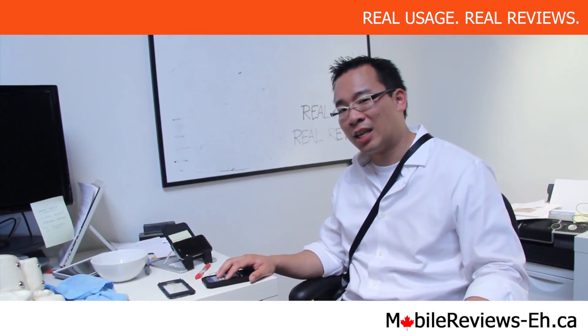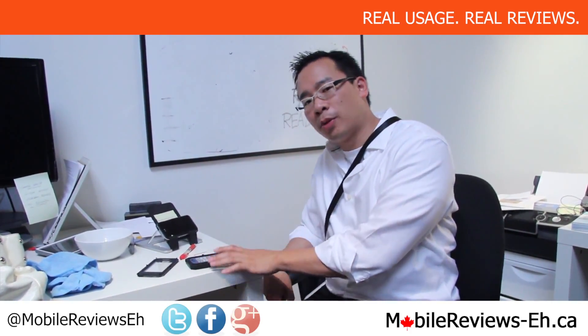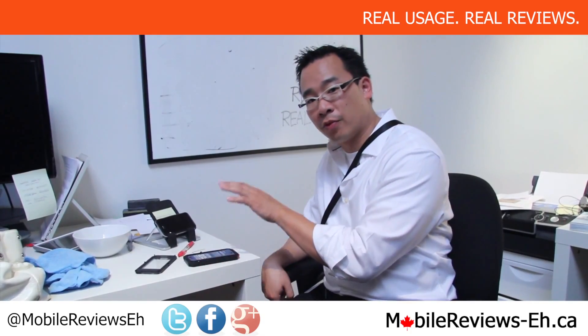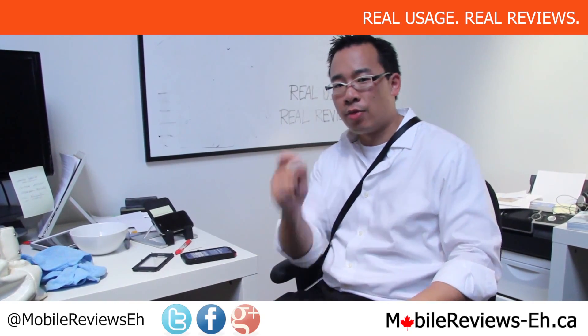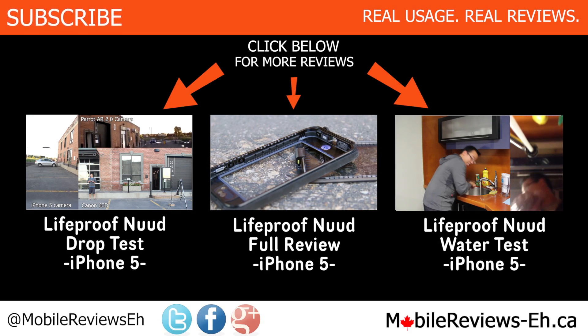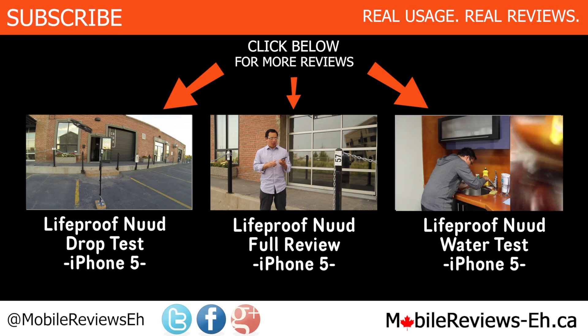Thanks for watching the Lunatic Tactic Extreme Water Resistance Test. As you can tell, it's definitely not waterproof, and if the water is spraying right on the glass part then yeah, it will be waterproof — but other than that, definitely dry out your phone after you decide to go walk in the rain with it. If you like our videos, please subscribe. Find us on Google+, Facebook, and Twitter, and we will be doing a full review for this case — it will be in the annotation section at the end of the video. Thanks for watching, see you next time.